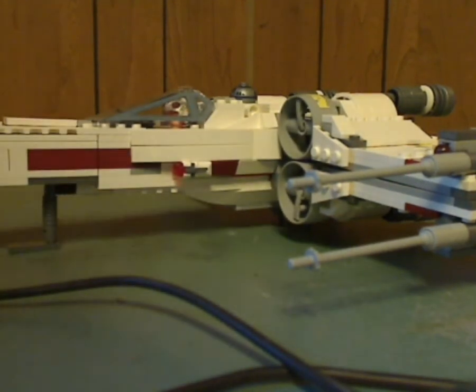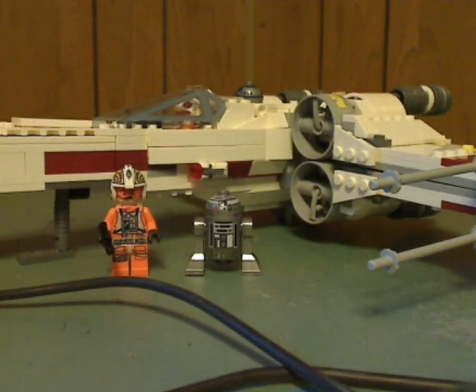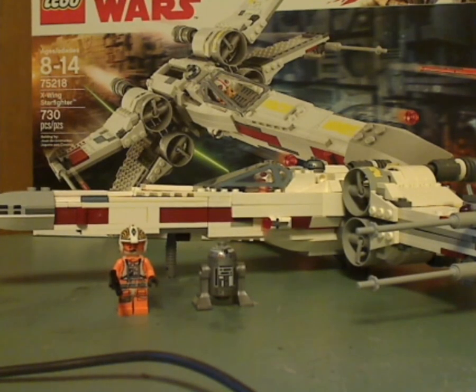So my overall verdict: this is a pretty good X-Wing for what it is, with plenty of good firing mechanisms like the spring-loaded launchers and stud shooter on the sides. It's been a while since we had an original trilogy X-Wing available, and here it is now, to go along with your Force Awakens versions. If you're looking to pick this up for your original trilogy collection, or if you're a hardcore LEGO Star Wars fan, go ahead and pick this up. That's it for this video — please like, comment, and subscribe, and thanks for watching.